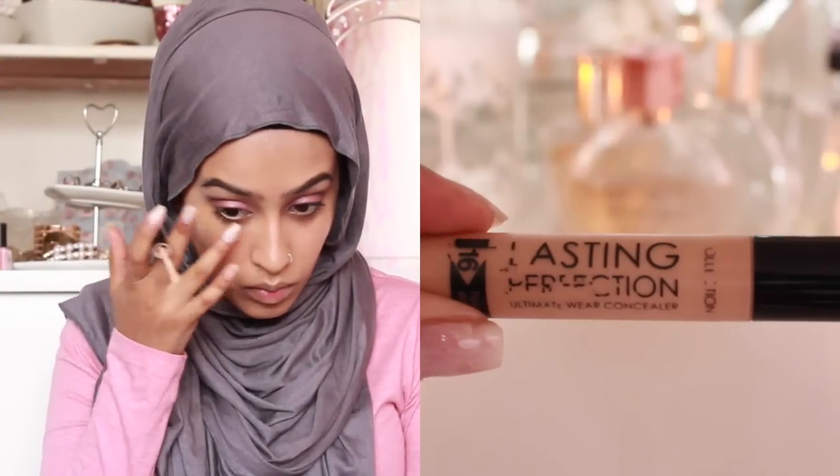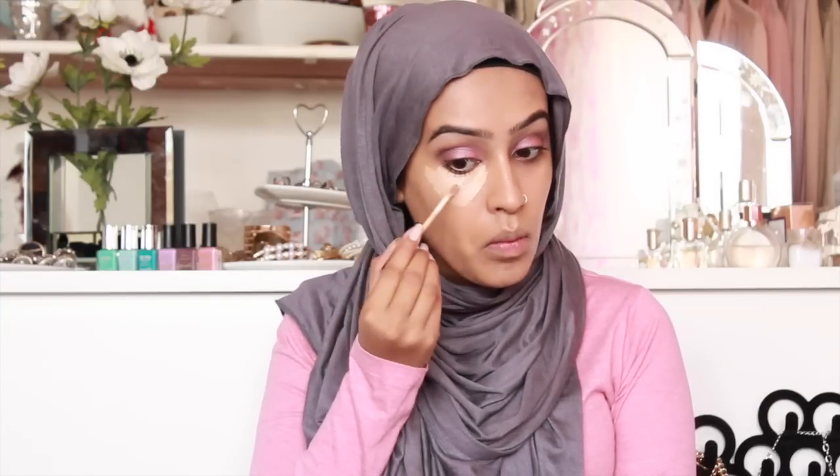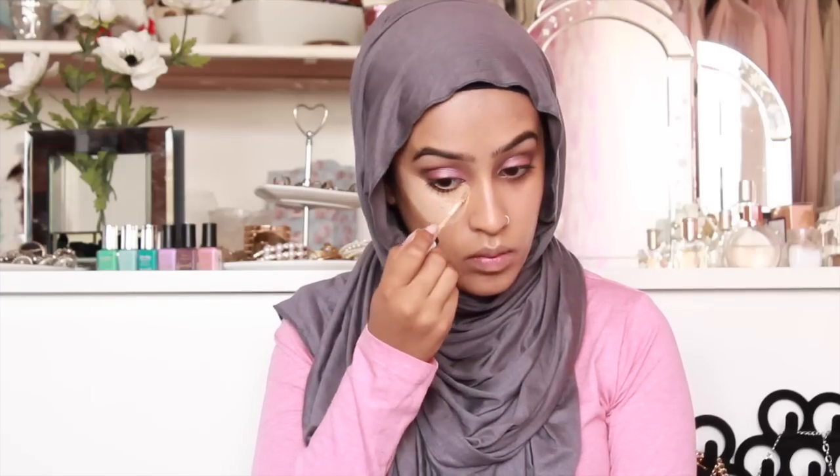Now I'm taking the Lasting Perfection concealer from Collection 2000. I think this is in shade 3, which is warm and medium. I use this to highlight and it gives the most amazing coverage — I just absolutely love it. I'm going to go ahead and highlight underneath my eyes, on the bridge of my nose and a little bit on my forehead.